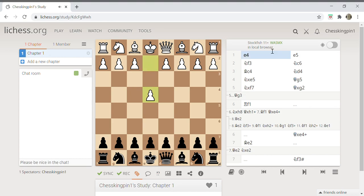White starts off by playing e4 and black responds by playing e5, then white plays knight f3 and knight c6, then white plays bishop to c4. Now after white plays bishop c4, we as black are going to play knight to d4.